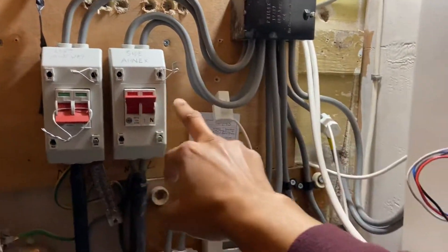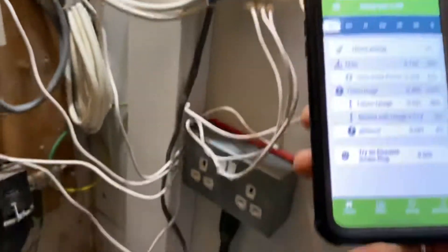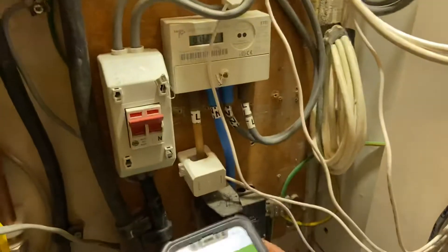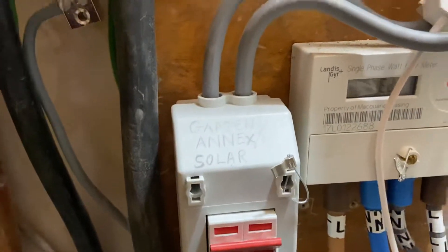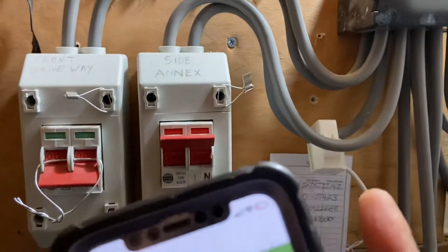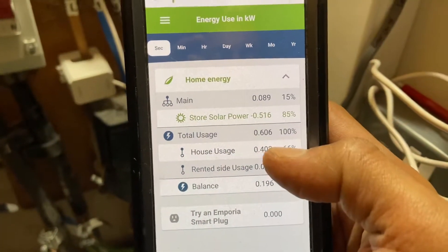So that's the device. Now I'll show you the app. This is the app — it's showing you my main domain which is that one here, and then it's showing you the solar generation which is coming from here. And this is my rented side, which is connected to this sensor here. This is my total house usage on my side.